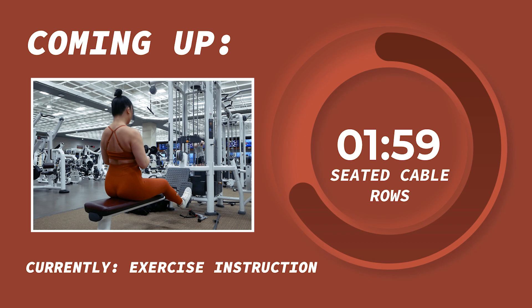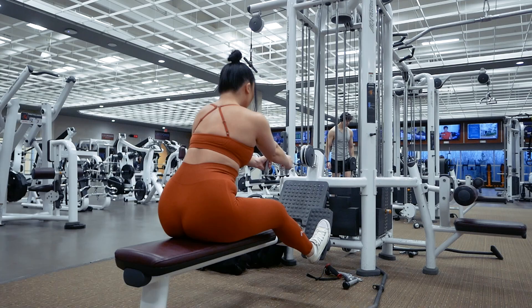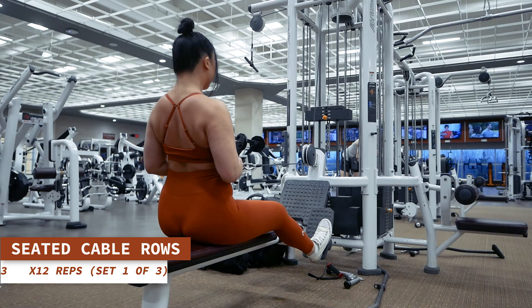Exhale as you pull back and inhale as you extend your arms back out. Each of the three sets will consist of 12 reps and after each set we'll take a 1-minute rest. Let's get this first set of 12 reps started in 3, 2, 1.